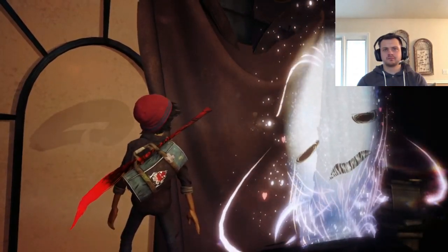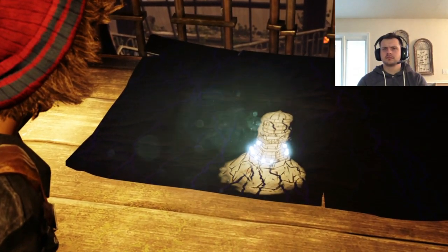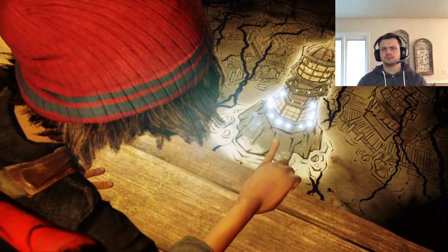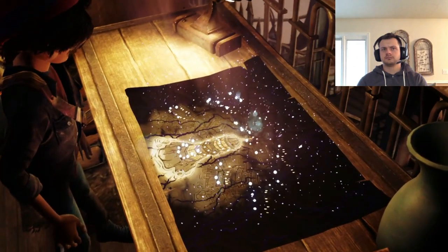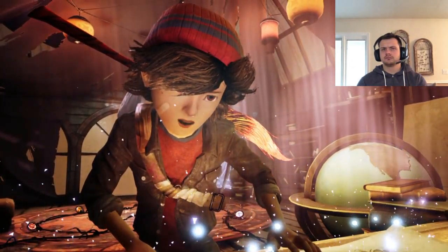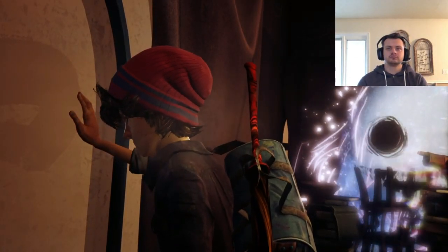Oh man, that purple stuff — the darkness. I didn't realise it had gotten so bad. What if it spreads up here? Oh, my painting lit up this part of the lighthouse!